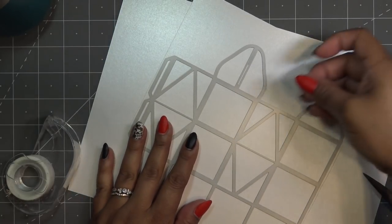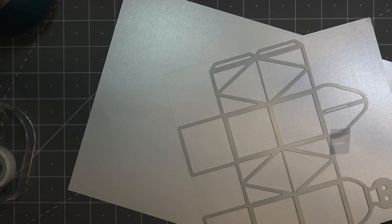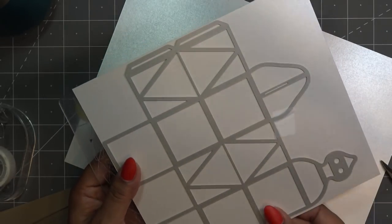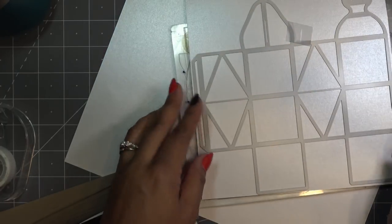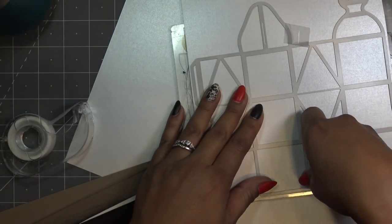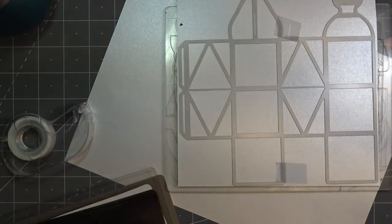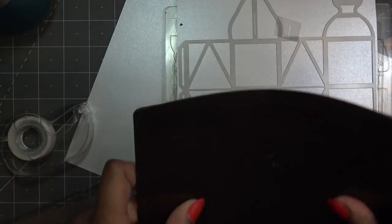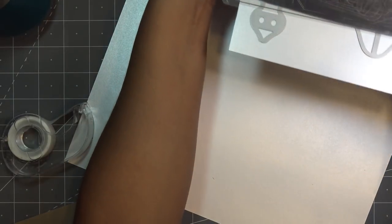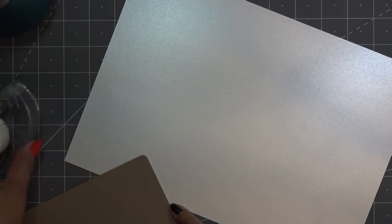Thank you guys for commenting about the Spellbinders machines. What I was remembering about my Cuttlebug is that they don't make the plates for it anymore, so basically it's obsolete. I'm going to run this through twice just because I don't want to bust out my larger plates. Hopefully you can see — I'm going to run it through the width as much as I can. The Cuttlebug wasn't cutting as well anymore with really intricate dies, and the Spellbinders machines are supposed to do really well with their fine delicate dies. You guys gave me your input on that.